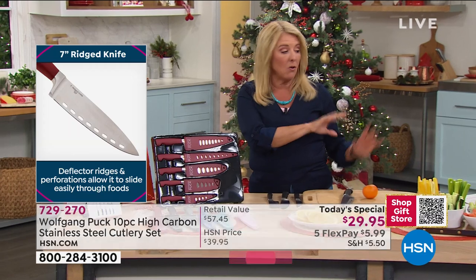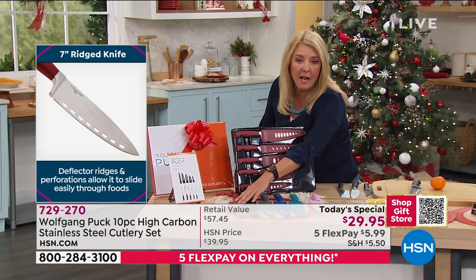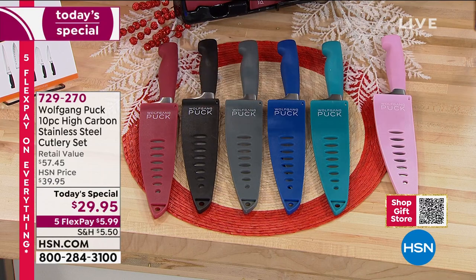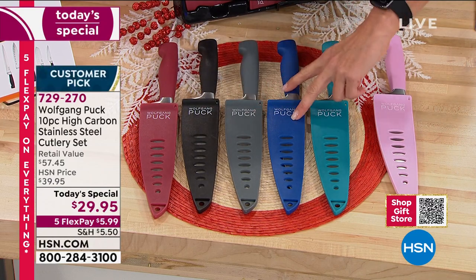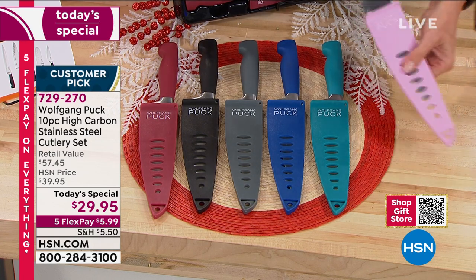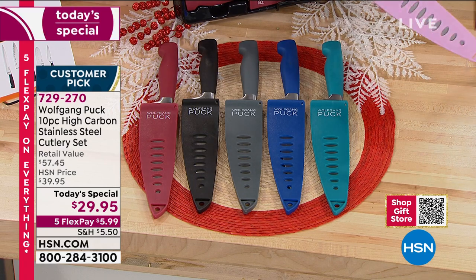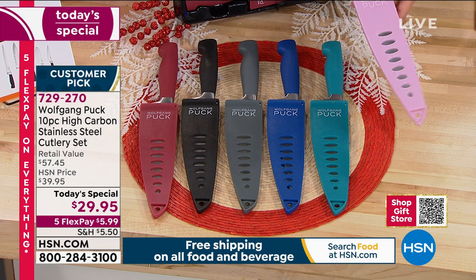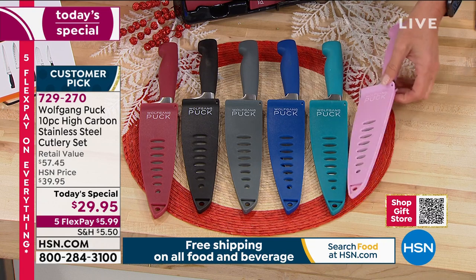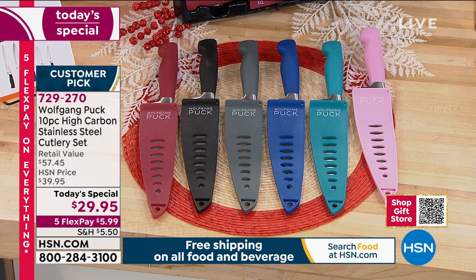He's elevated these knives to the next level with very specific design elements. The sets come in several colors: red, black — the easiest for gift giving — gray, blue, turquoise, and pink. The pink is so fun and girly but remember these are serious, high-level pro knives with sheaths included. The pink is the most limited — we have 1,400 left at this point.